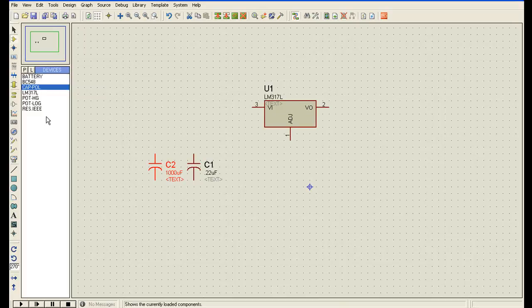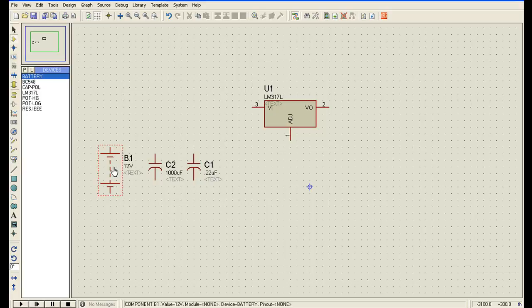Now I will connect a battery which will act as a rectified voltage. I am connecting this battery as a rectified voltage source.